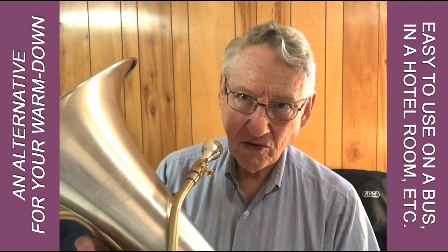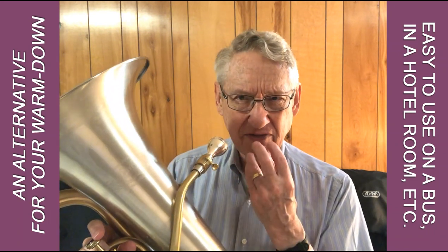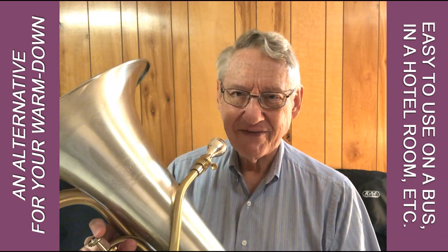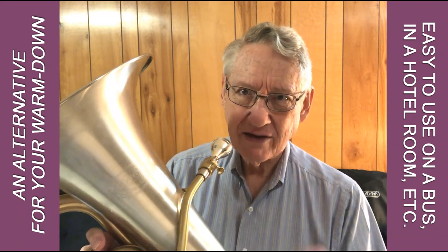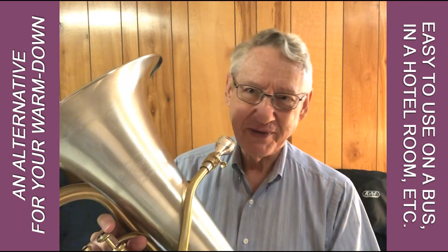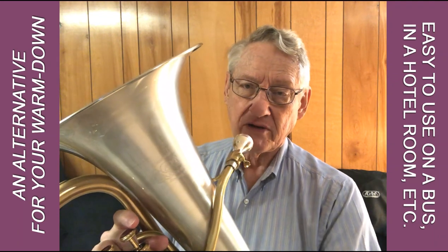Oftentimes brass players talk about warming down after a hard session of playing. Your chops feel very tight, almost abused, if you've really been working hard. It's good to relax them down to a normal state before putting them away, so to speak. What I like to do most times is just play soft low notes.